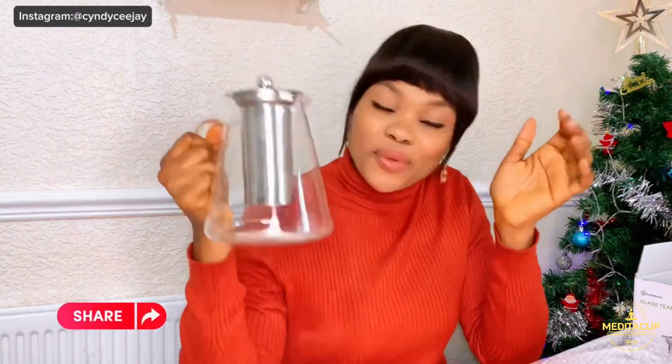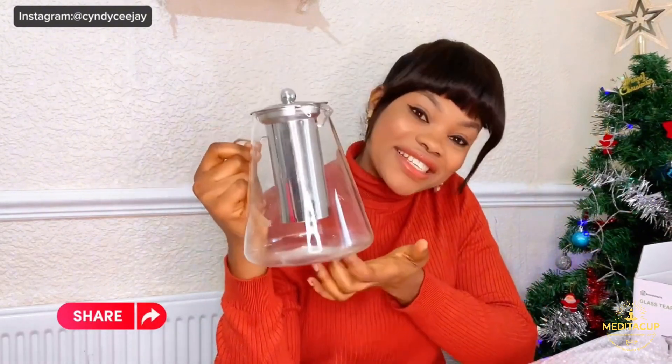Let me know in the comments about this beautiful teapot. Please do check the description for the link on how to buy this product. If you love it — and I know you love it, I know you want it — run to my description now and start shopping!